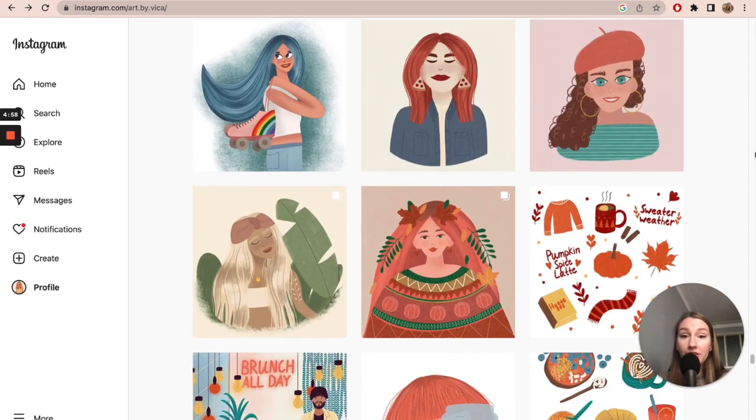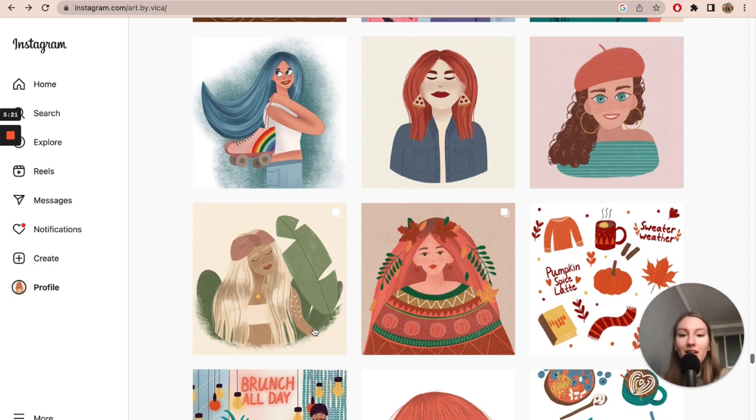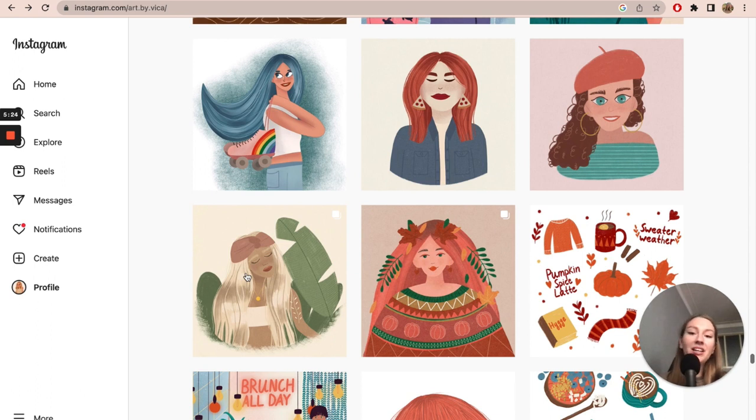When I started getting into drawing characters was during Facetober. It's hosted by Charlie Clements on Instagram every October — like the original Inktober, but a variation called Facetober where you draw faces every day of October. I got into this challenge with the mindset of improving my skills: first trying to draw characters, and then pushing to improve.